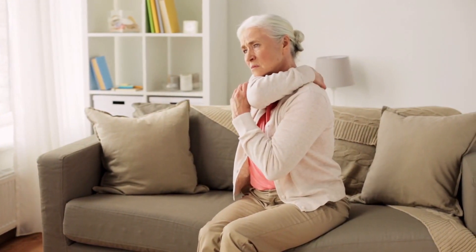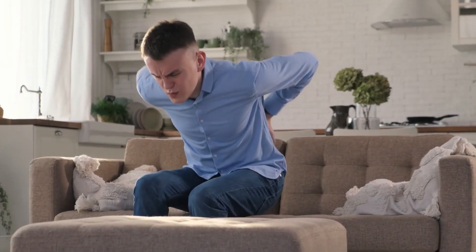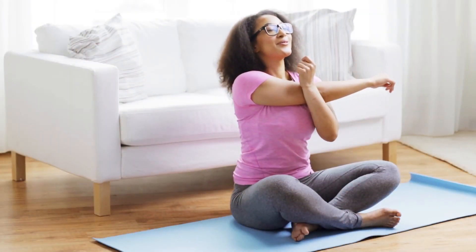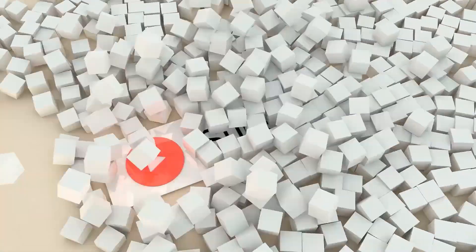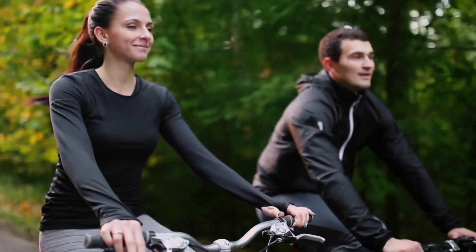Remember, taking care of your lower back requires consistency and dedication, but the benefits are well worth it. So, if you're looking for a strong and healthy lower back, be sure to give these exercises and diets a try. And don't forget to subscribe to our channel for more helpful tips and tricks on how to live a healthy and active lifestyle.